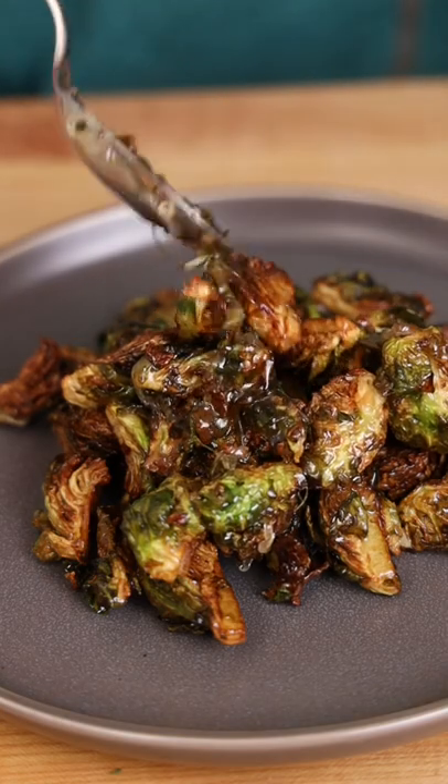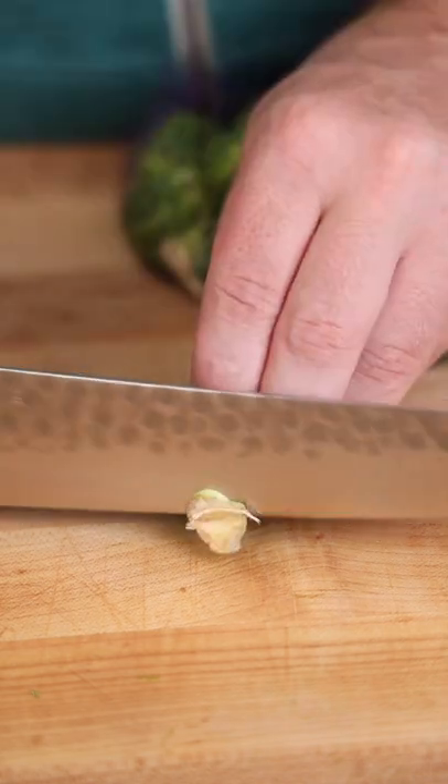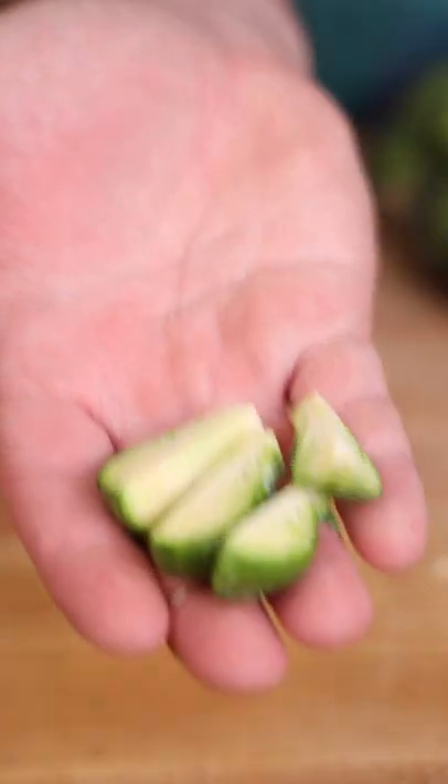This is how you make brussels sprouts that actually taste really really good. Grab your bag of sprouts, snip the tip, and then cut into quarters like this.